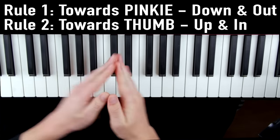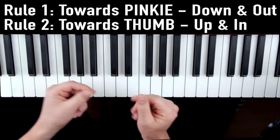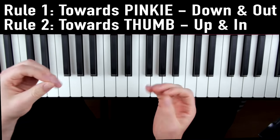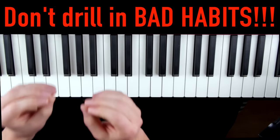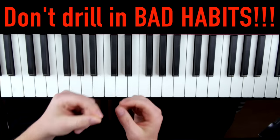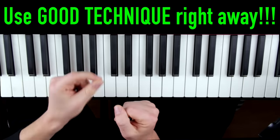I see all these videos on YouTube that give out little finger exercises and they only show you the notes and not the technique to play them correctly. So a lot of beginners memorize these random series of notes and then drill in bad technique habits that are really annoying and frustrating to correct later on. So be super diligent and make sure you're using proper technique right from the get go.